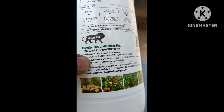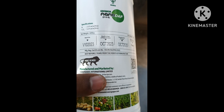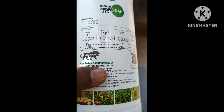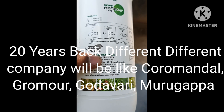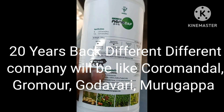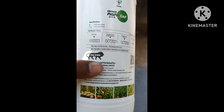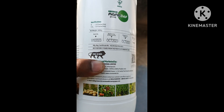Hello Growmore — hellogrowmore1.0 at COROMANDAL.MURAGAPPA.COM. One is the store of Coromandal company, one company is Godavari, one company is Muragappa. Different companies have been there for 20 years, but after that Muragappa, Gromor, and Godavari came together as one company.